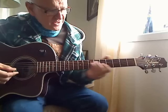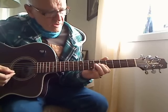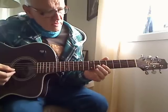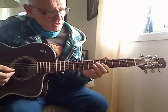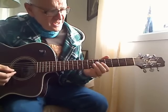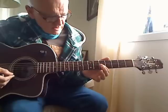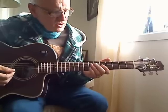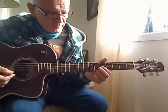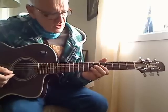In the intro you start on fret 5, string 3, where you hammer on fret 7. The intro you start on fret 5 string 3, you hammer on fret 6.